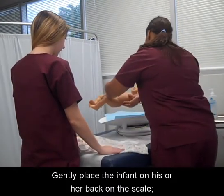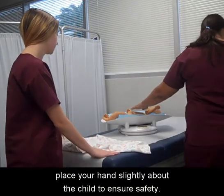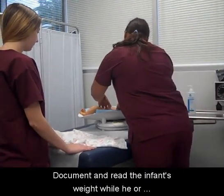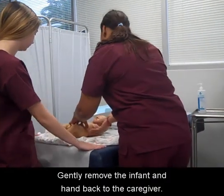Gently place the infant on his or her back on the scale. Place your hand slightly above the child to ensure safety. Document and read the infant's weight while he or she is lying still. Gently remove the infant and hand back to the caregiver.